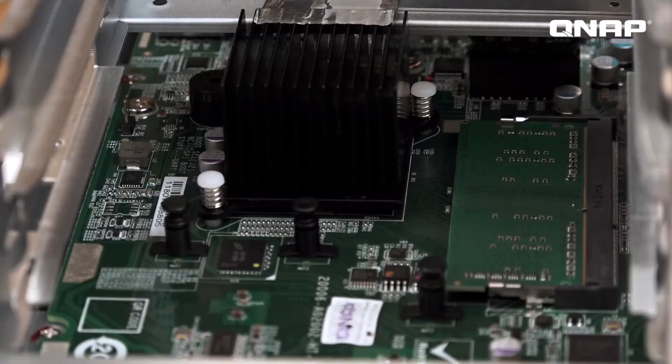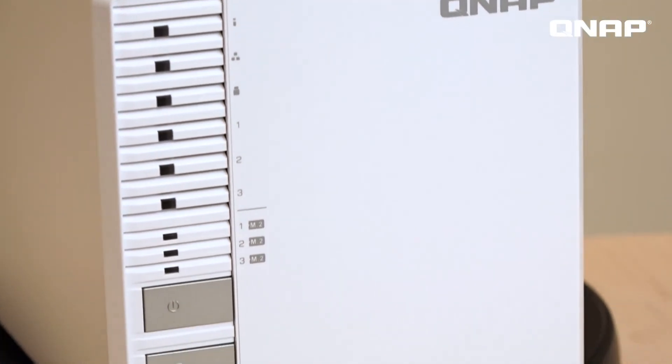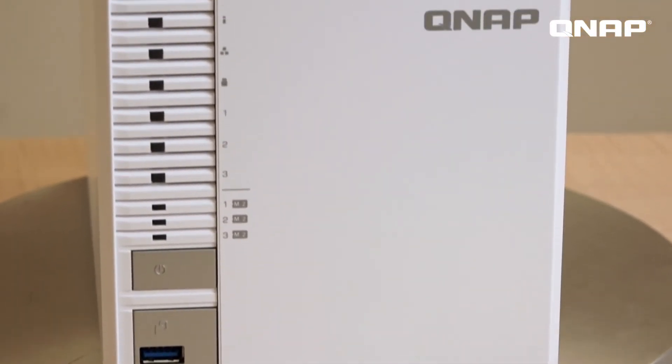Previously, only higher-end NAS units supported M.2 drives. But now we have added them to more product lines to provide users greater performance potential. Adding M.2 drives to your NAS gives you greater read and write speeds, not to mention the ability to get the best of both M.2 and SATA drives by using Qtier technology and SSD caching.